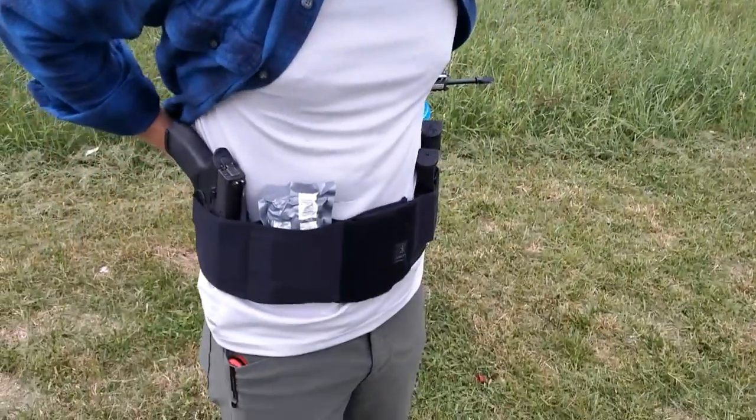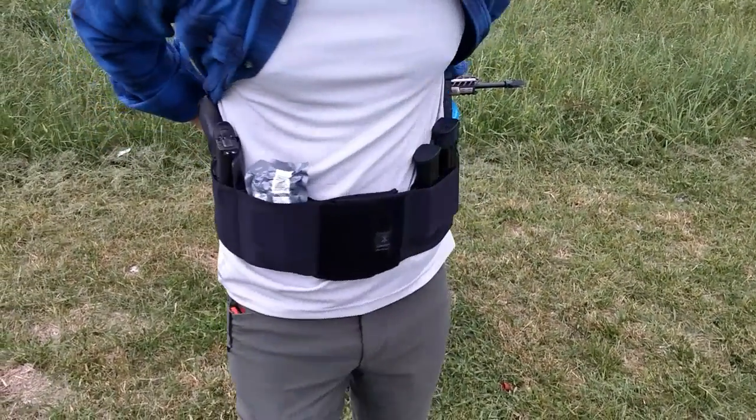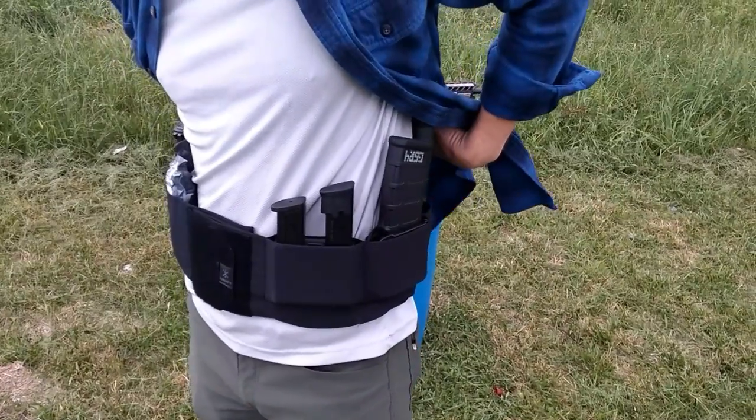Hey guys, Gabriel Rudolph from Green Man Concepts. I want to show you one of my favorite tools today. The Unity Tactical Clutch Belt allows me to conceal a whole bunch of tools underneath just a jacket or a flannel shirt.